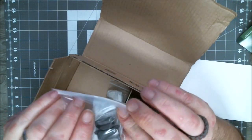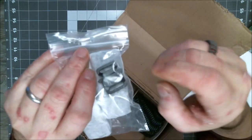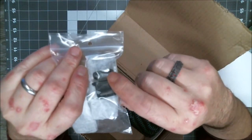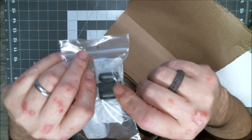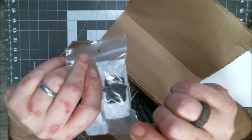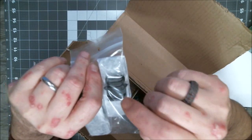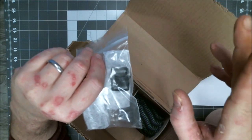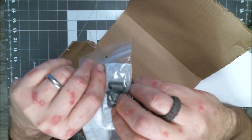A lot of people ask me, where do you get your buckles from? These are 15-millimeter black metal safe buckles. I just label them on my posts as tactical buckles. You can get these from a couple of different places here in America. You can also get them off of Amazon. Now, I'll be honest — the quality of the ones I've gotten off of Amazon has been hit or miss. I stopped ordering them.